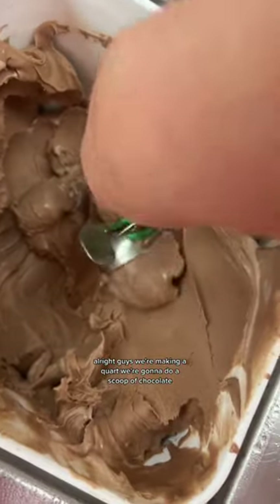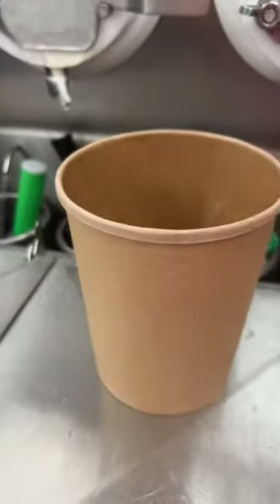All right guys, we're making a quart. We're gonna do a scoop of chocolate — let's go ahead and do two.